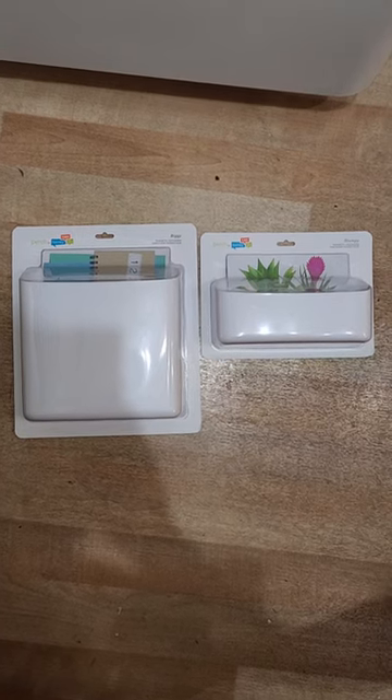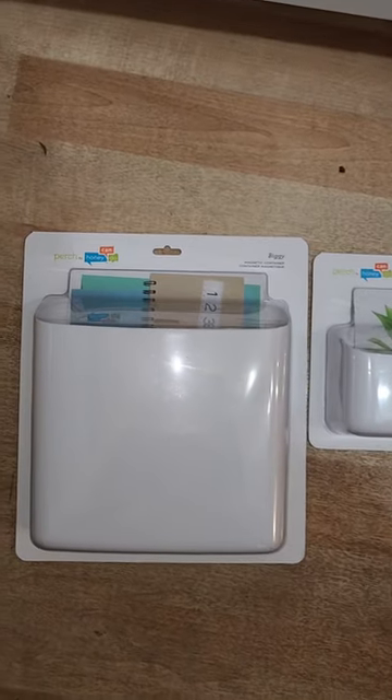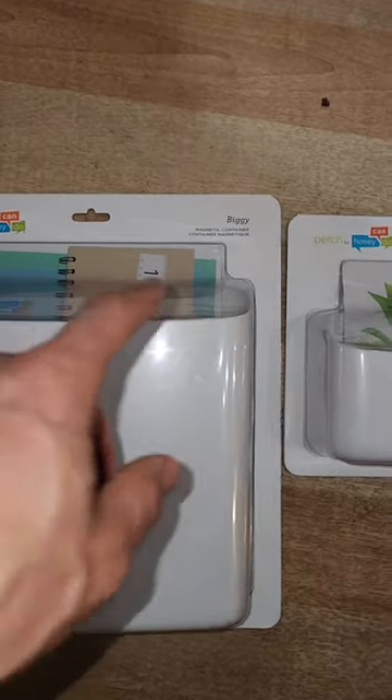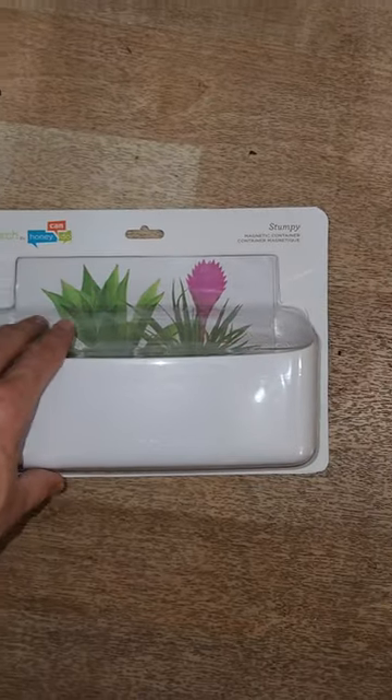Hello ladies and gentlemen, this is a quick unboxing and in-hand review of these two magnetic storage containers. They're by a company called Honey Can Do. Perch is their product name, and specifically this is the Biggie for bigger items and this is the Stumpy for smaller items.